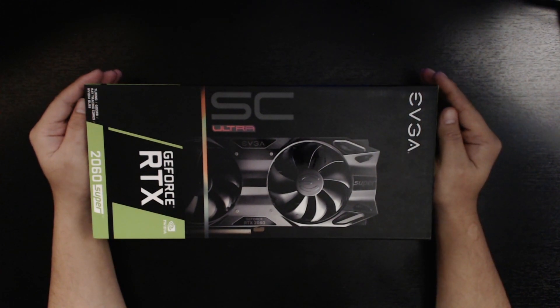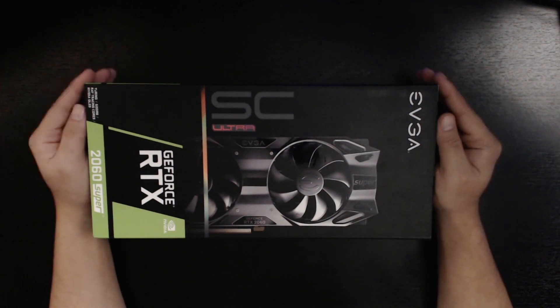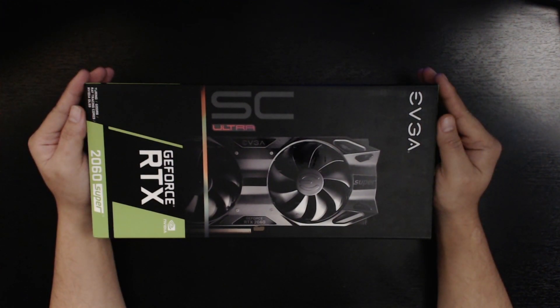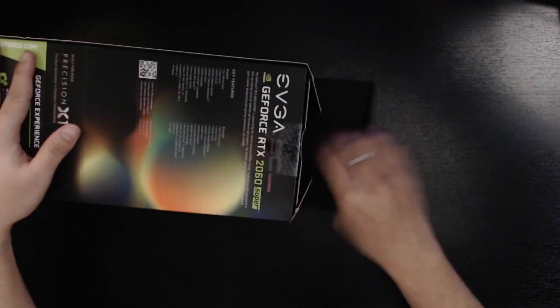Just for everybody's information, I'm running a Ryzen 5 2600 on a Gigabyte B450 D3SH motherboard. I ordered this graphics card mainly for the streaming capabilities and video rendering. I thought about ordering the standard 2060, but it wasn't that much difference in terms of price, and you get more value for your money with the Super versions of the RTX 20 series.